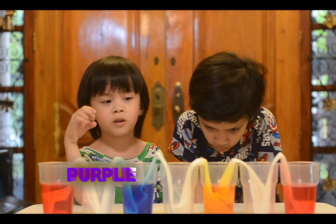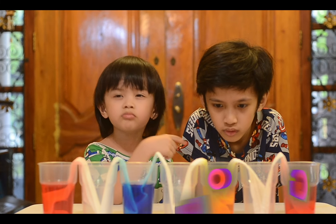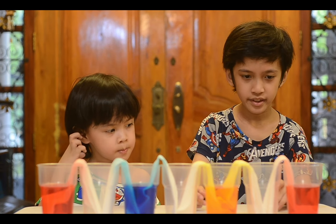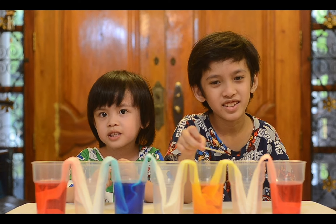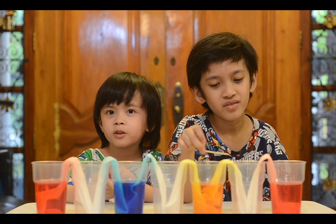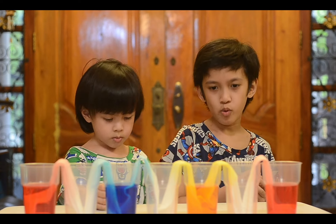I'm going to mix purple and yellow and red — I'm going to make orange. Okay guys, this is it. The water will come up into the next cup. It's creating a rainbow. It's very beautiful. Now we check the progress every 15 minutes. Let's see what will happen.